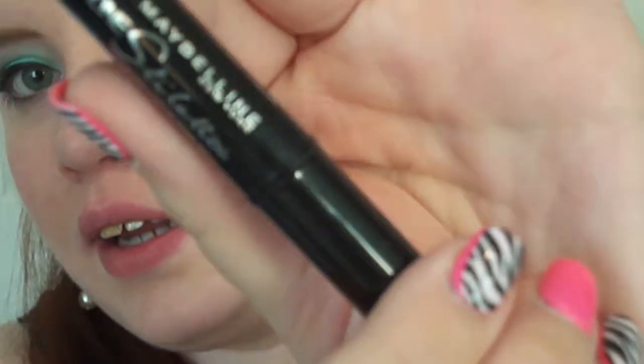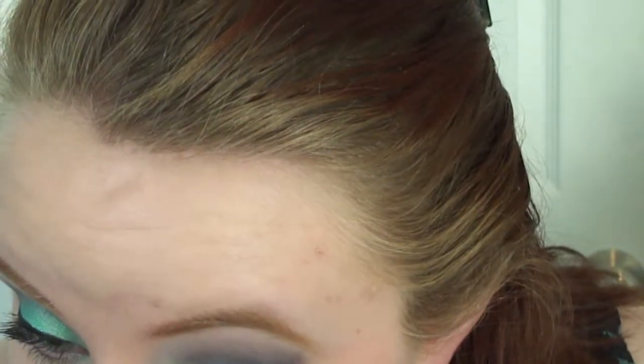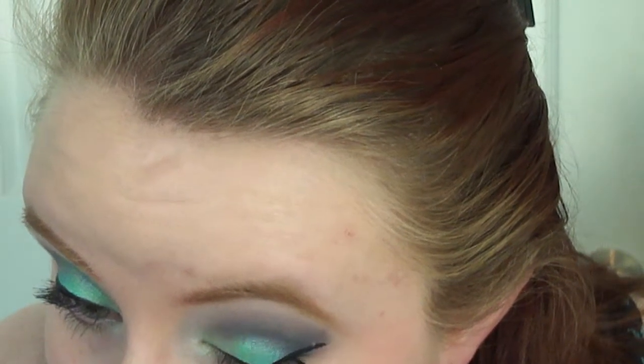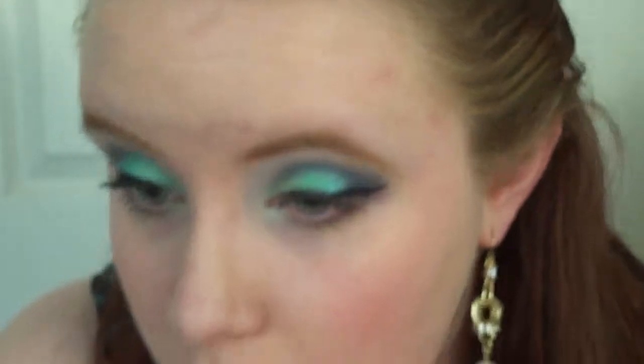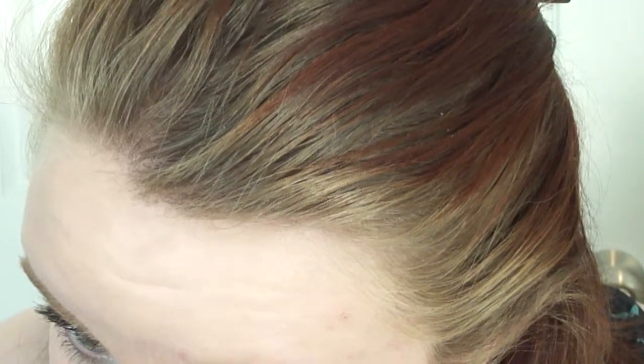Now the next step — we're done with all the shadow — is we're going to take a liquid liner. This is the Maybelline Line Stiletto, just in a basic black, and this is how I'm going to do my winged liner. I am not the best at this, so I do apologize — liquid liner is just not my thing. But it worked with this look. What we're going to do is also take it under about halfway, if not a little bit less, underneath the bottom lash line, and then just connect the two.